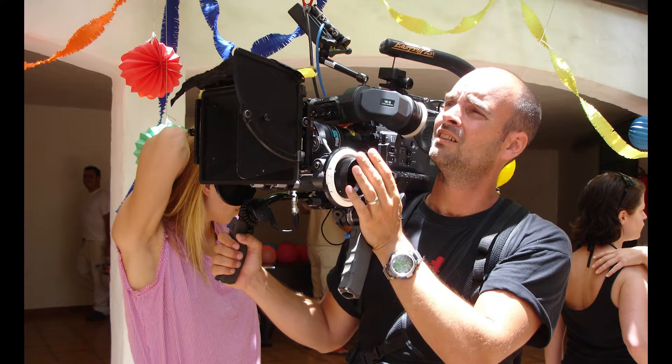The EaseRig makes it much easier for me to work long hours with handheld. I never get tired in my back, and the camera is a lot more steady with the EaseRig because all those small shakes and vibrations are absorbed by it.